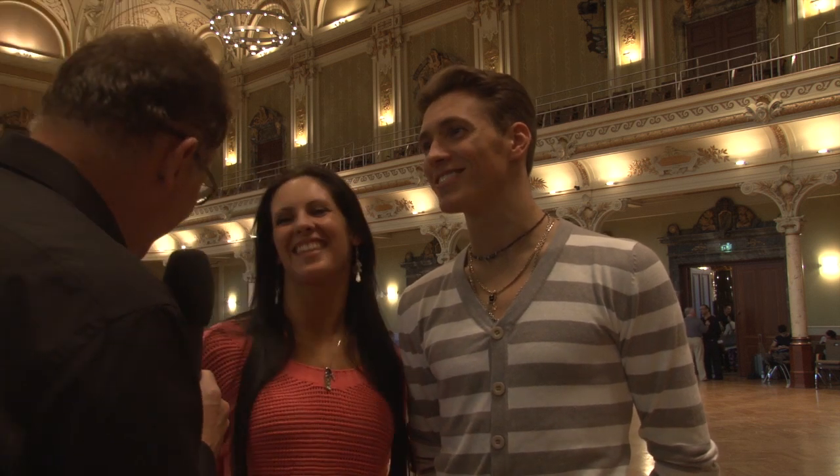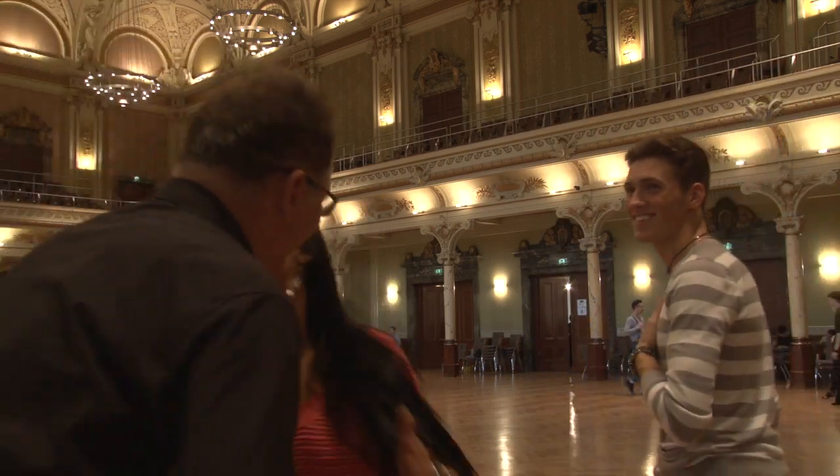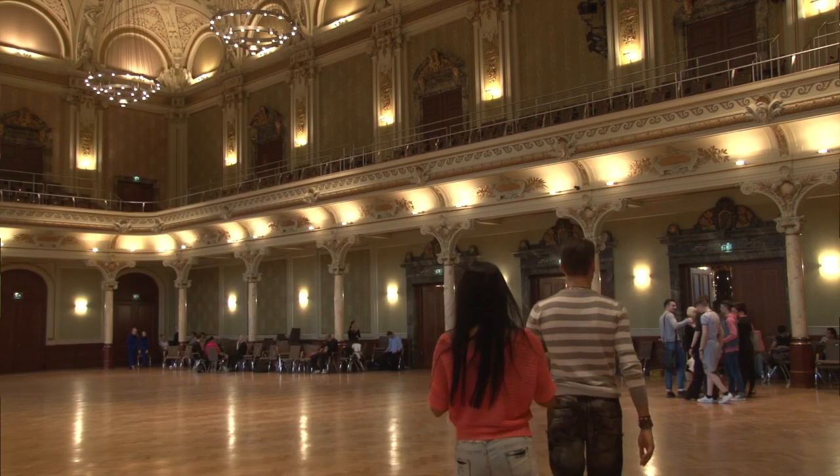Hi Alina, hi Anton — congratulations, you are German champions of Standard for the third time last weekend! Yes, thank you very much, we are very happy. Only five days later you're here at the camp — why? Because we need to learn, we need new information, and we are very happy to be here. It's a very nice event in Germany and we need to be here because small kids need to look at us and see how we practice here. Even the German champions have to learn something more and want to learn something more.